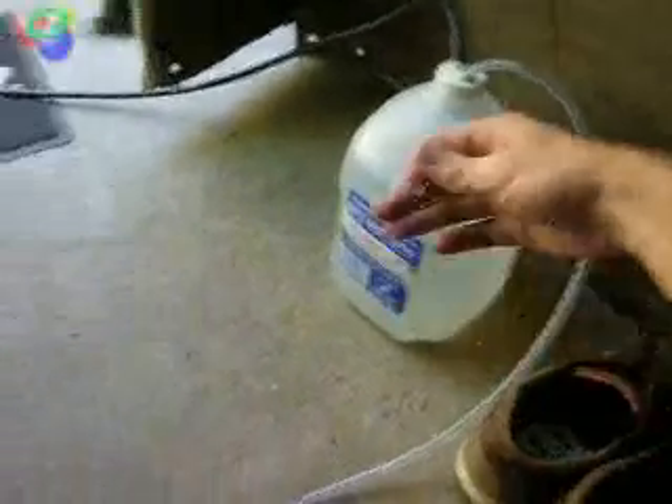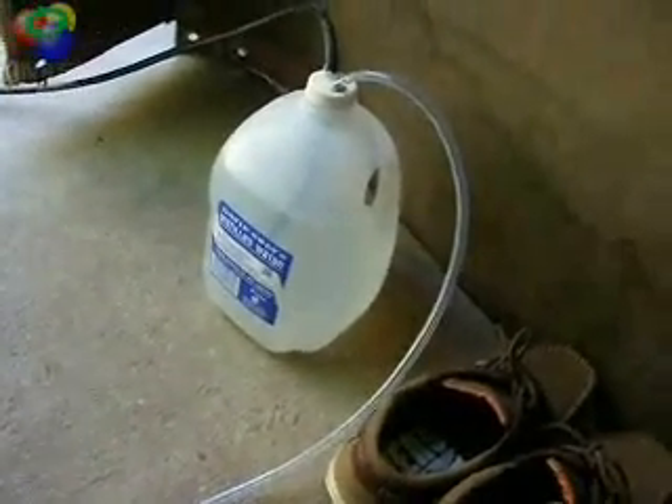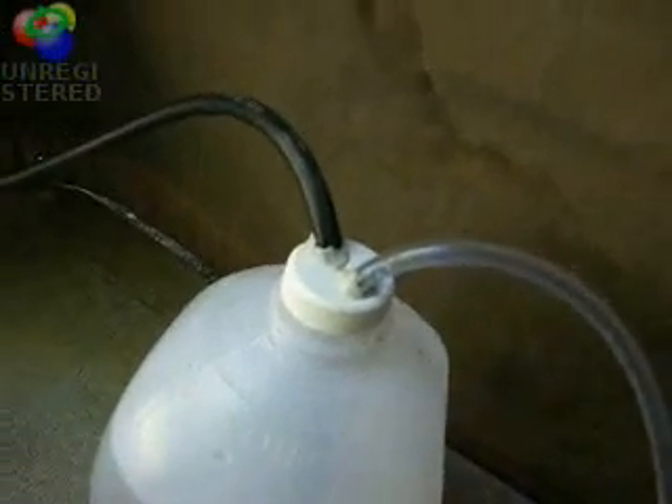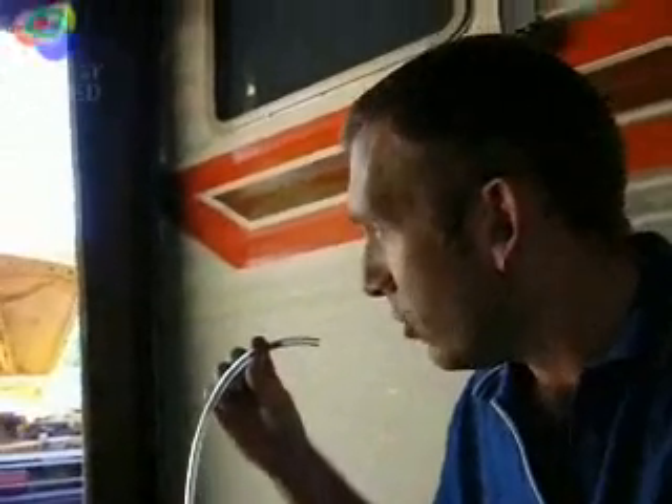You get yourself a milk jug or a four-litre water bottle like this as your flashback arrester. It can break easily if you get a flashback. I've just drilled two holes in and stuck the hose in with a bit of blue tack — post-it tack. And up this end of the hose I've stuck a bit of sponge down the line.